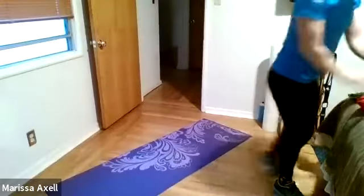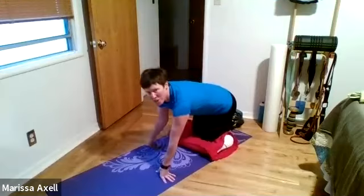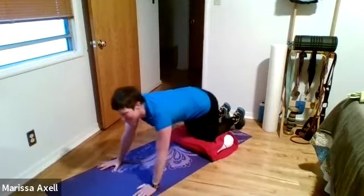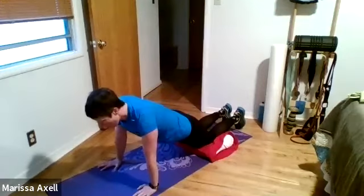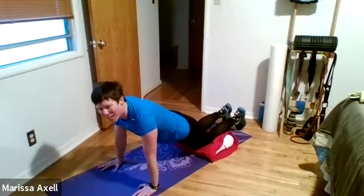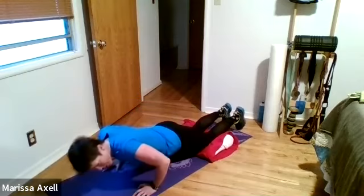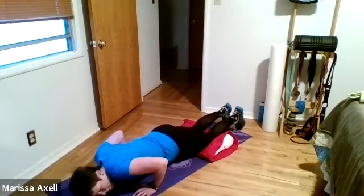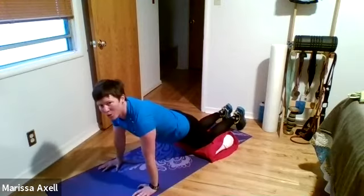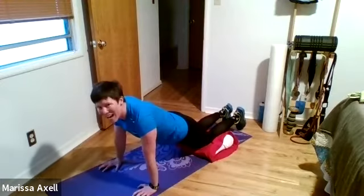Bringing it down. Good work. Last time through here — last time through on those push-ups, getting them out of the way early. Three, two, begin. Three. One. Two. Hold it. Three. One. Three. One. Two. One. Two. One. Two. Hold it. Hold it. Three. Two. One. Three. Rest.